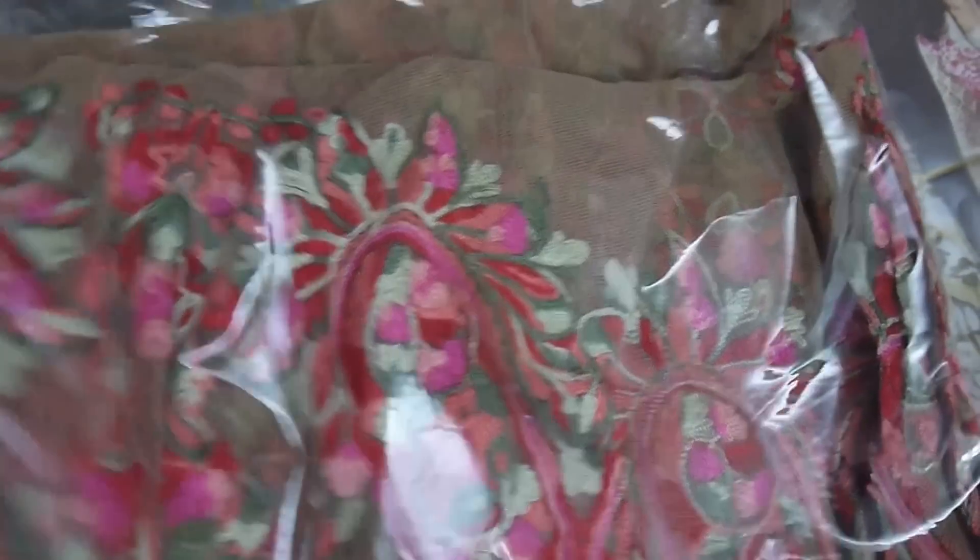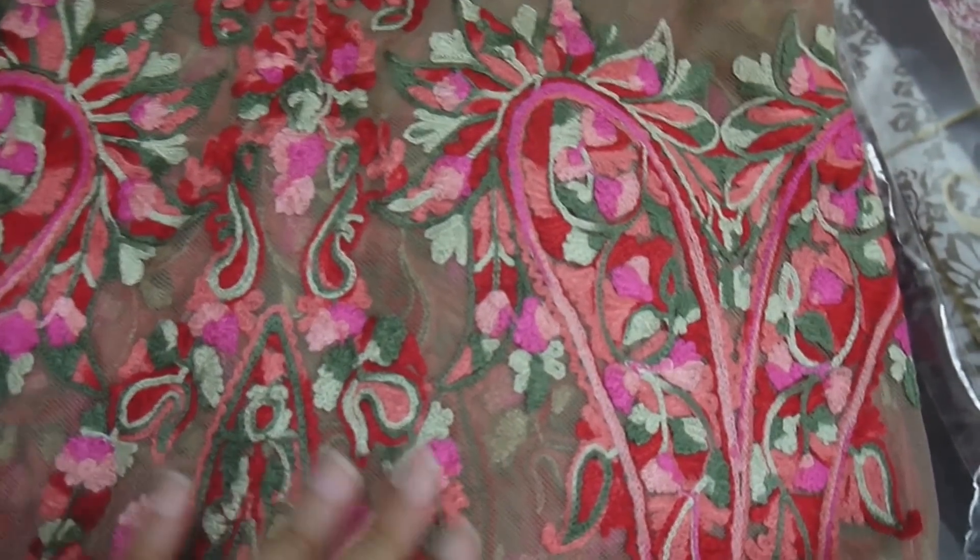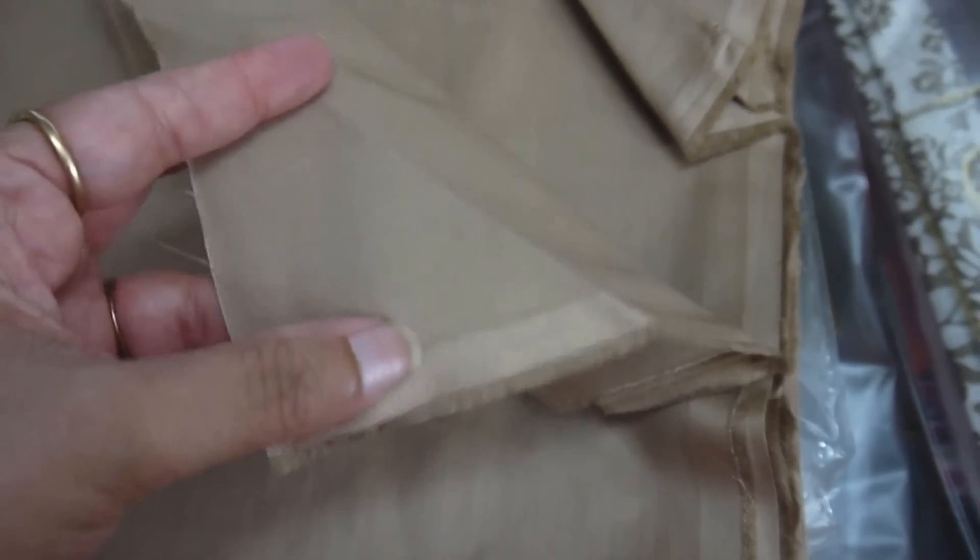Then what comes next is the 100% pure crinkle chiffon dupatta. It is very well designed — you have geometricals, florals, and they've given a nice bright border. Then you have the plain dyed salwar, whatever you want to get stitched. Then there is the sleeve material. And then we have the slip fabric for lining — the lining material is also very nice compared to Indian lining; this is far superior to the oil linings we use.